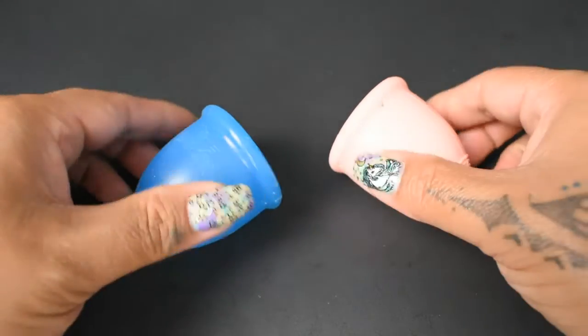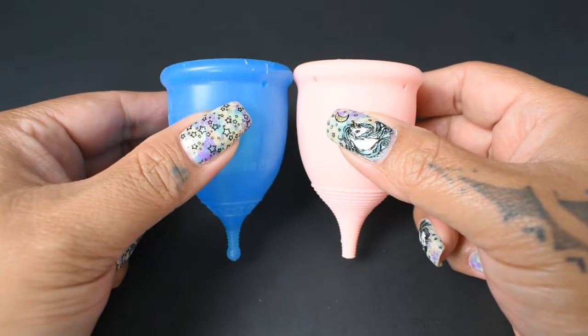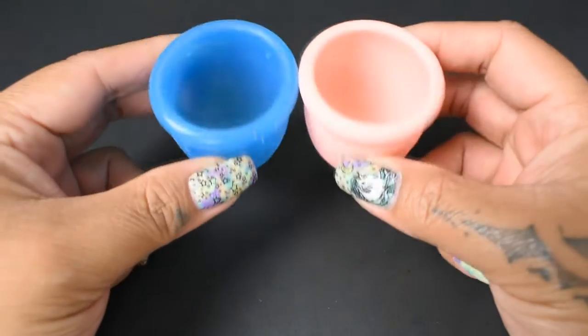I'm gonna place both of these cups in the palms of my hands, give them a squish, swap hands, give them a squish again and then compare the rims.